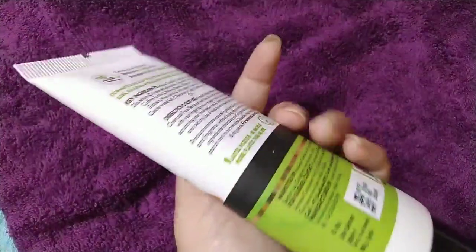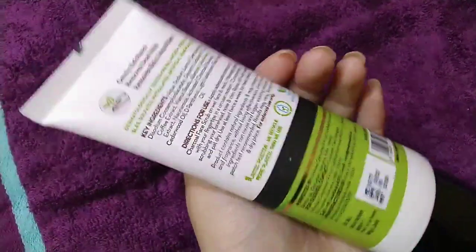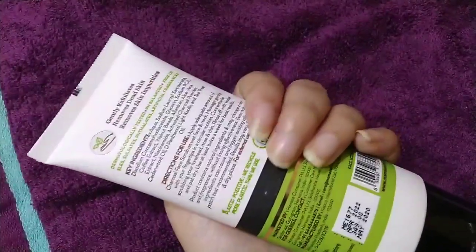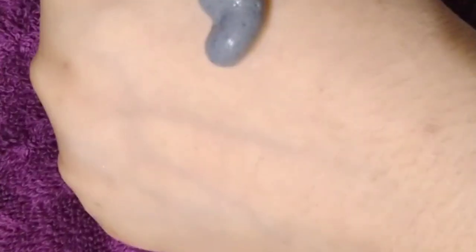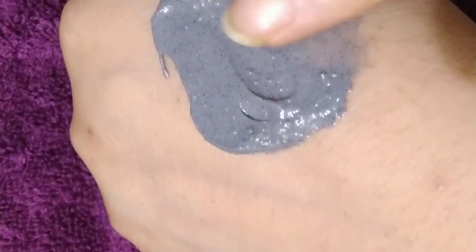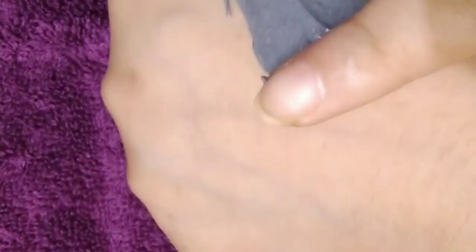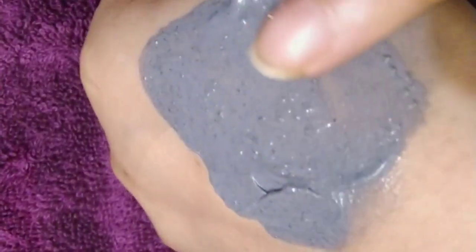The 100 gram quantity is priced at ₹349. You get a 2-year shelf life. As you can see, this scrub is grey in color and the beads are very small and minute — those are the walnut beads used in the scrub.